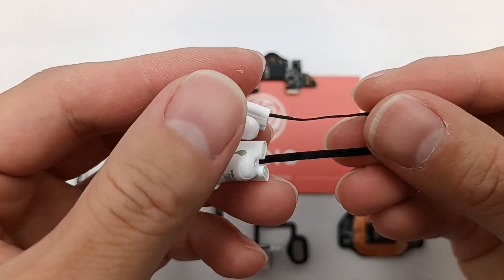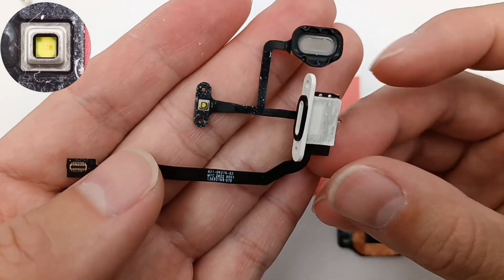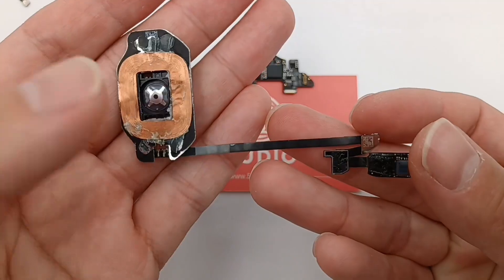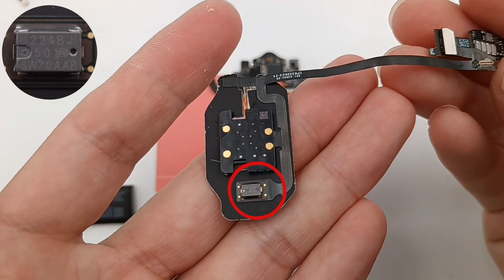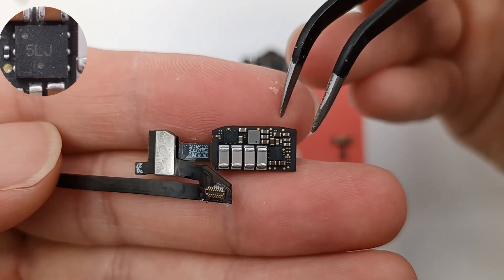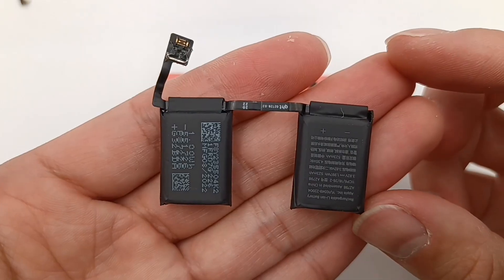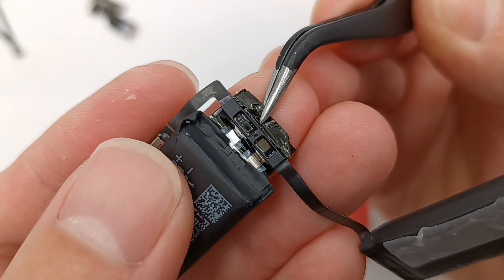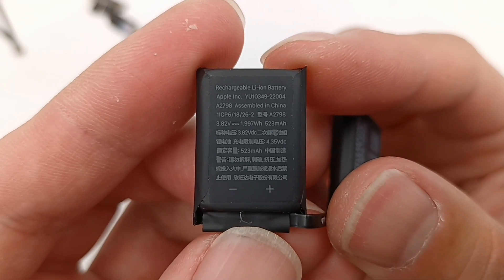The flat cable is connected to the pogo pins and fixed with glue, with a B2B connector at the end. Here is the power indicator, and the speaker is here — a QR code is on the back of the speaker. The wireless charging coil is connected to the main PCB through the flat cable, and the micro switch of the pairing button is in the middle. The chip on the back is used to detect the coil's temperature. Here is the wireless charging receiver circuit — a chip marked 5LJ. The Broadcom wireless charging management IC is on the back and adopts BGA package. A flat cable connects to the battery pack, with a metal shield on the back of the battery connector. There is a protection board for each battery, with ICs covered in translucent glue. Module is A2798. Battery capacity is 523mAh total for two batteries.